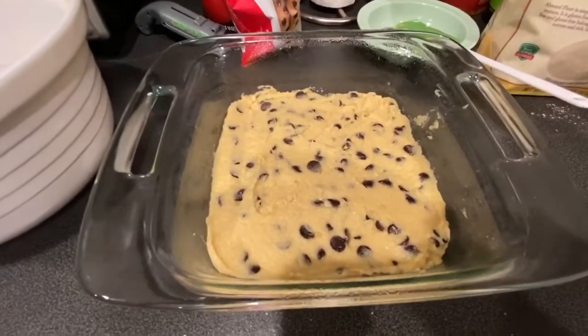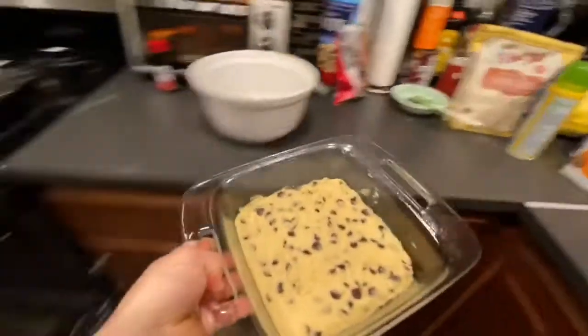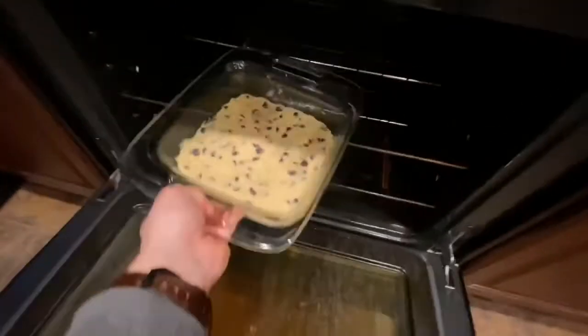Alright, now I think we're ready for the oven. We're gonna stick this in for 27 to 30 minutes. See you in a bit.